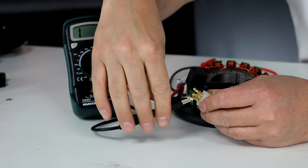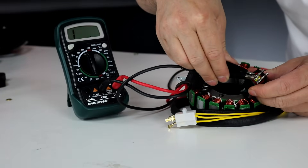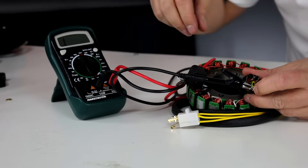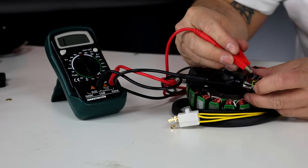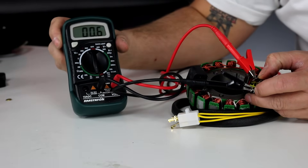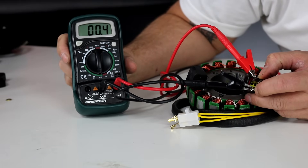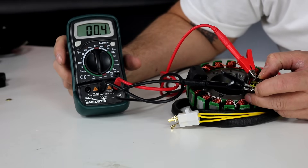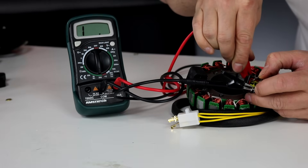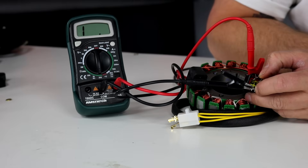Now let's test the position sensor — that's the black and white wires. It's a very small coil of similar wire size, so it will have very low resistance below one ohm. I keep my multimeter on the same lowest range. I'm measuring a low resistance of about 0.4 — that looks good. I also check it to ground to make sure it's not shorted, and it's not. That coil is good.